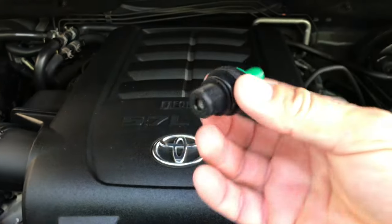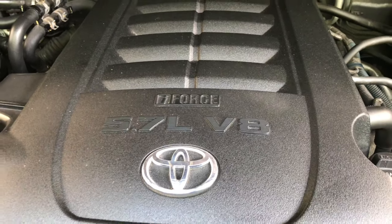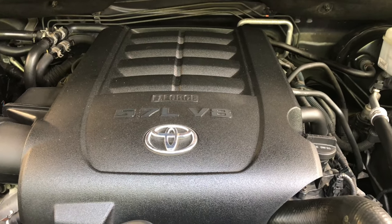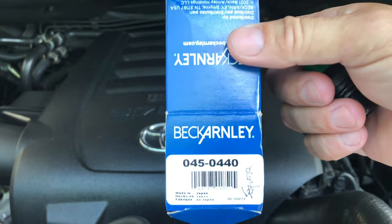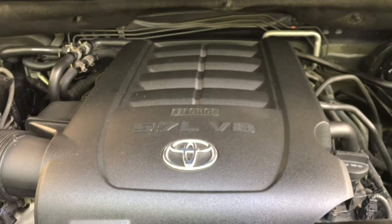Today's mission is to change the PCV valve on a Toyota Sequoia i-Force 5.7 V8 — this is a 2012. Still in great shape, some body damage but not much. Here's the aftermarket part number 04050440, got it off Amazon. You can also get the original Toyota OEM part listed in the beginning of the video.